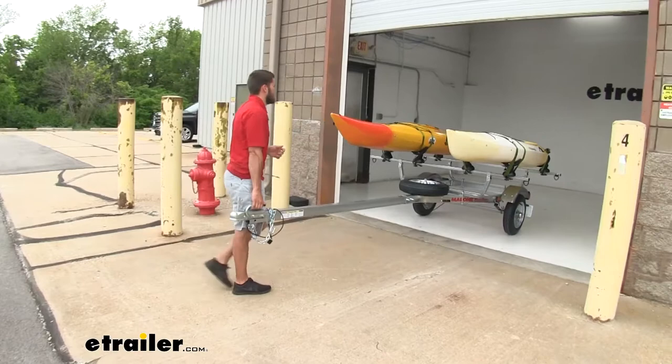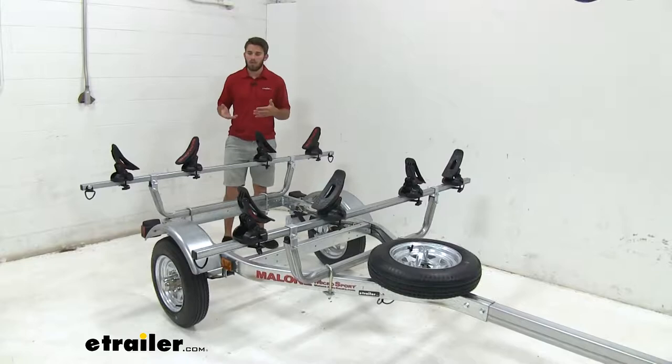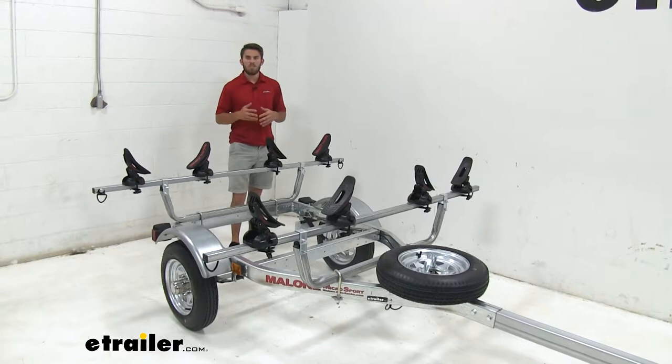Now we have our trailer in our garage and unloaded so we can have a closer look at it. Our crossbars are gonna be 78 inches long, which is gonna be more than enough space to get even two of your bigger kayaks loaded and secured while still keeping some space in between them.